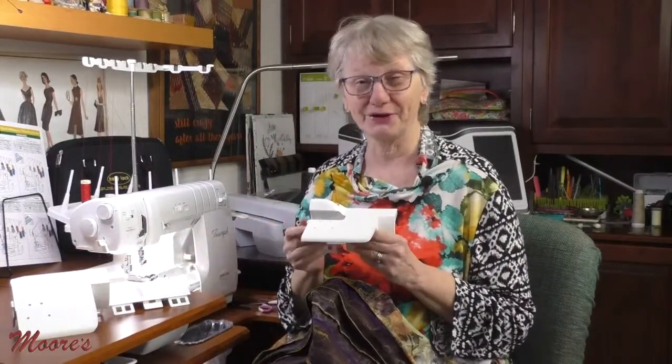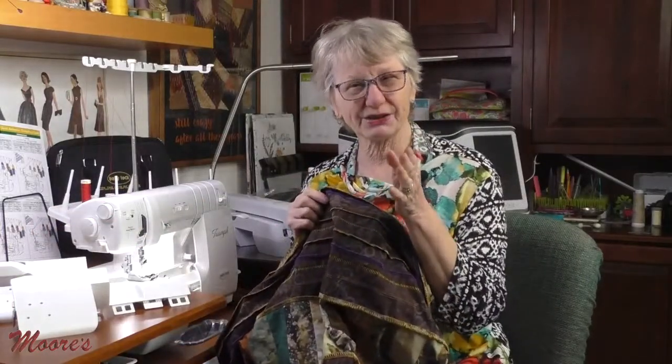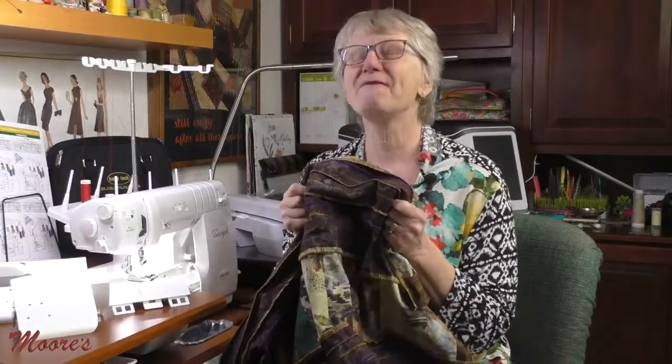I've been inspired to do some creative serging lately because there's a new accessory available for my Baby Lock Triumph. It's a hybrid table between the regular cover stitch table and the overlock table. You can do some stuff with it that you couldn't do before. I thought you might like to see how you can make adjustments to this machine — even though it's good right after you thread it, you can do some creative stuff. I'm Kathy. This is Sewing Tech Talk. Join me for some fun serging.